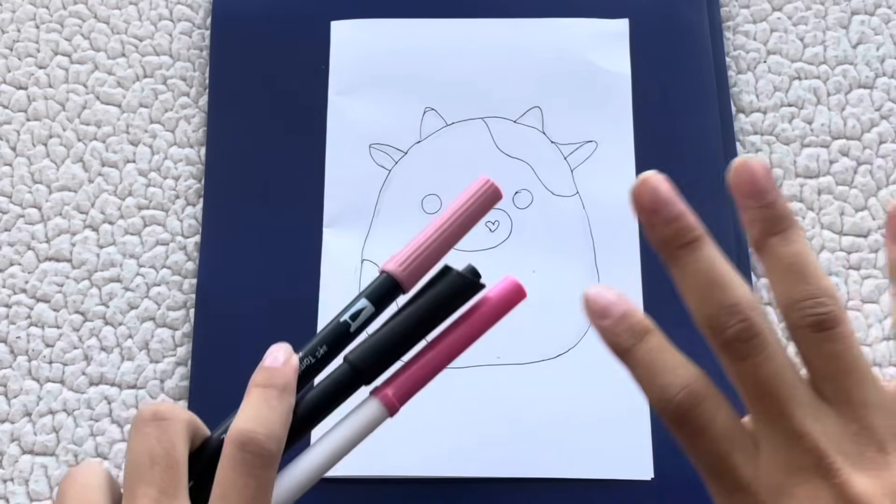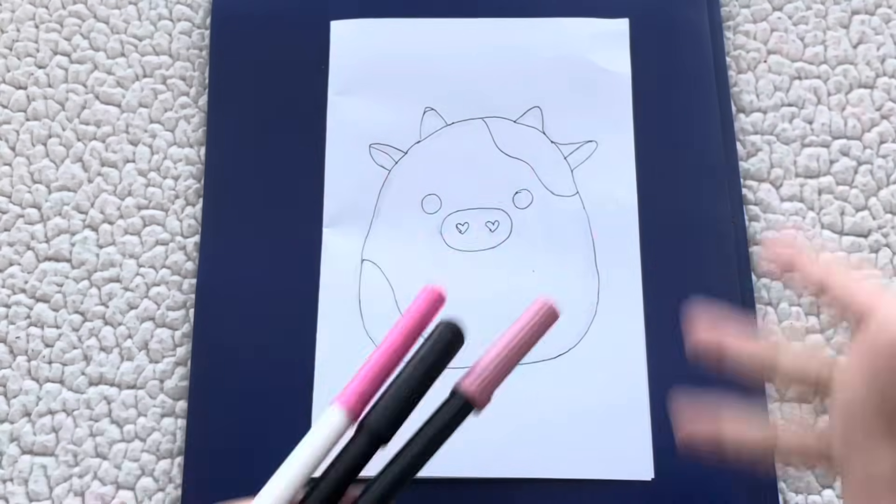Now it's time for coloring, and this is gonna be a short one because there are only three colors we're going to use.